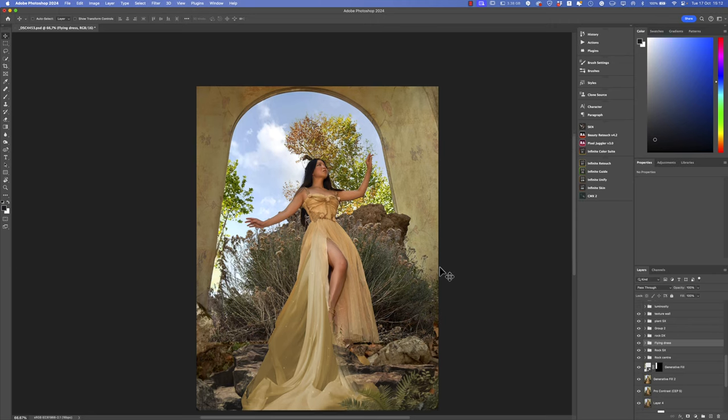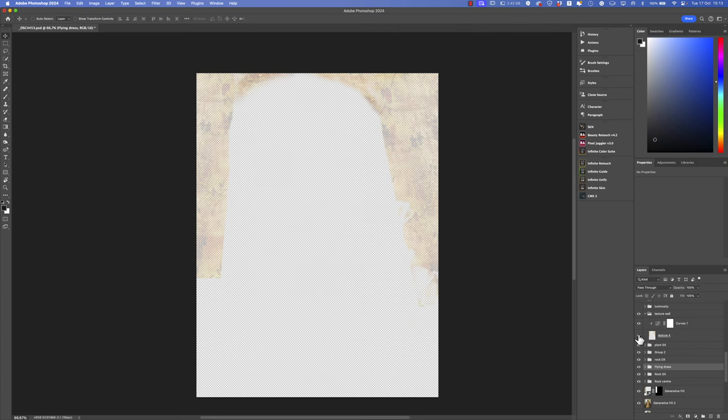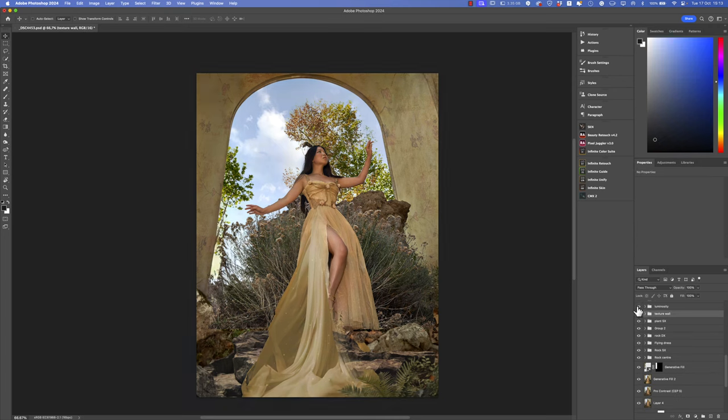Then I decided to add some textures on the wall to make that part more interesting, because it was so flat. A texture I found on the internet, applied at a very low opacity of 60%, with a Multiply blending mode and a curves adjustment layer just to reduce the luminosity a little.